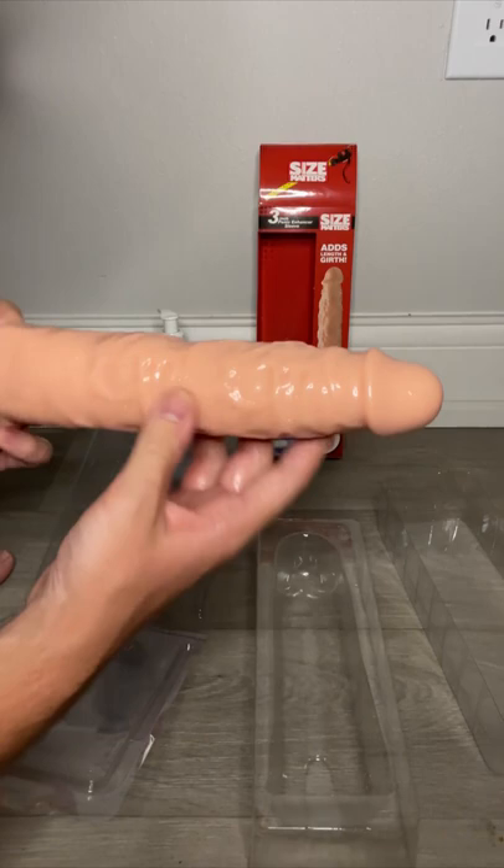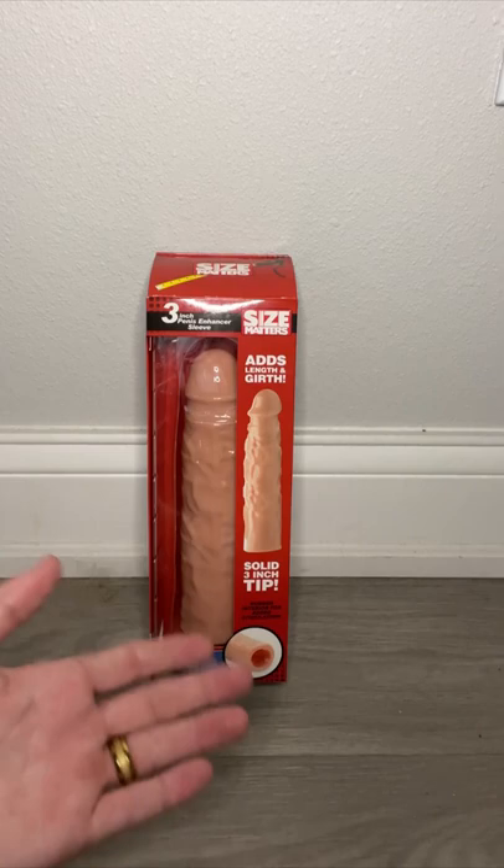There you go. You slide it over your penis, and then it adds length and girth. Now you know how to use a penis enhancer.